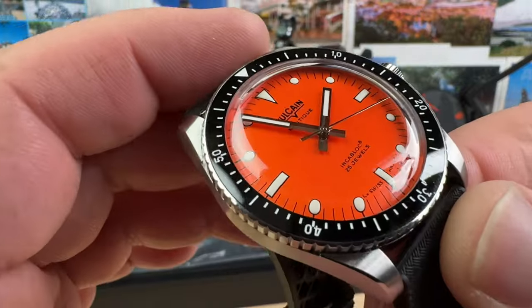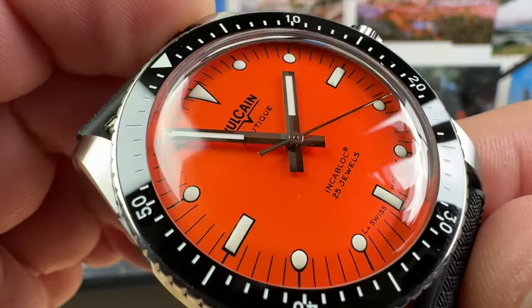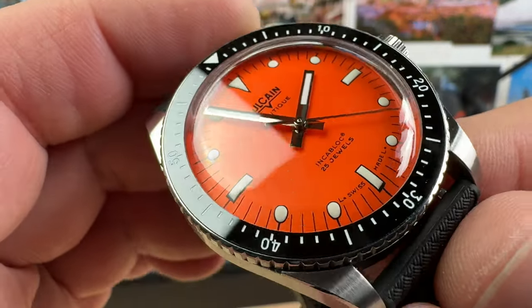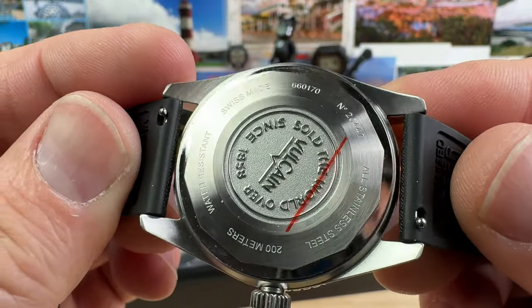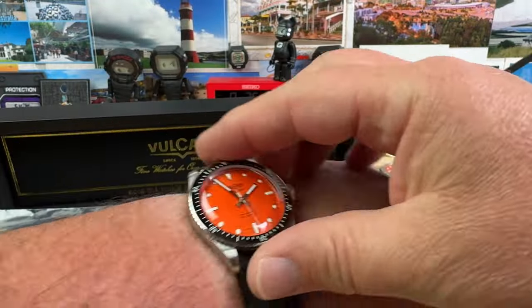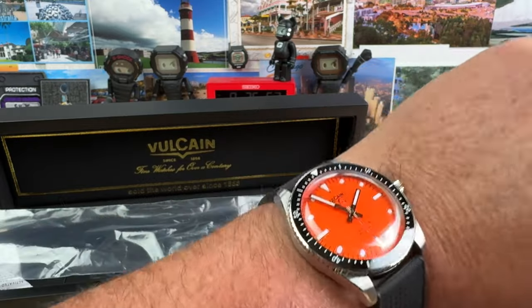So clean overall. Really digging that dial — very vintage inspired. That beautiful orange that I like. And there's a look at the case back. So on my wrist — oh yeah, that'll totally work.